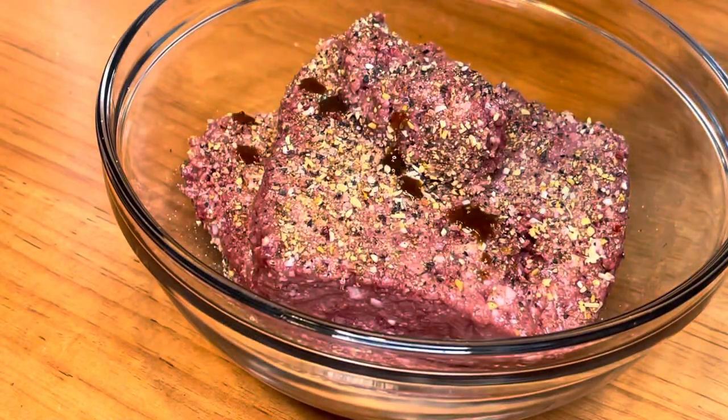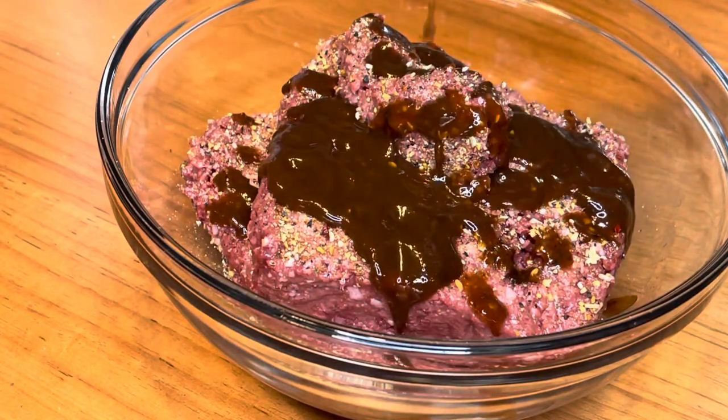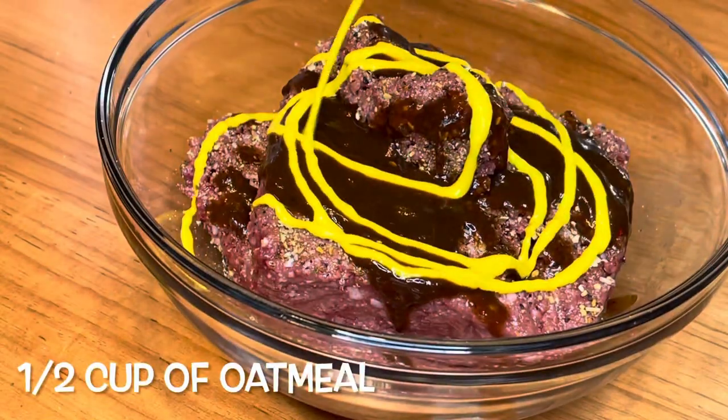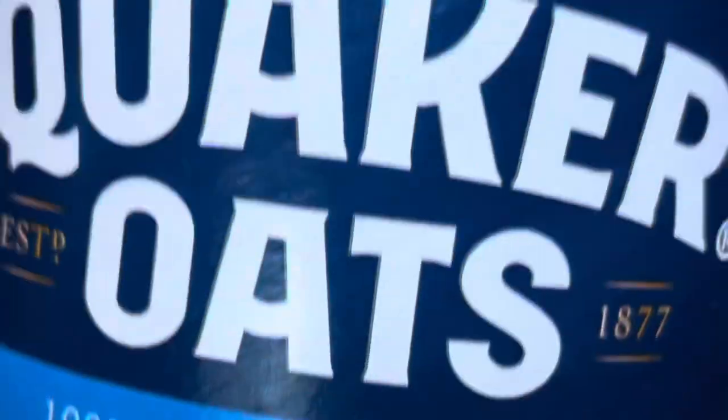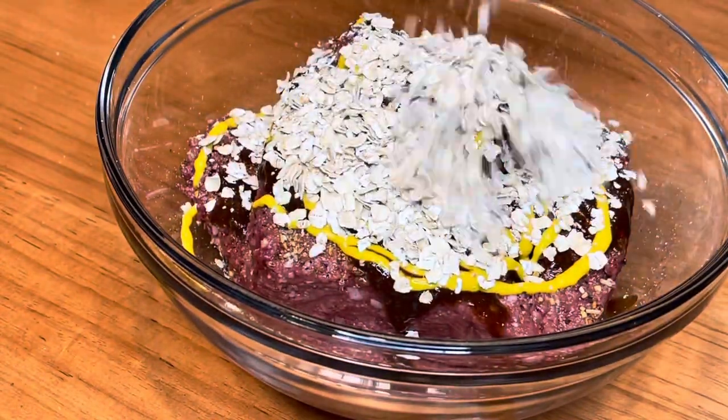Now I'm adding some A1 steak sauce because it'll add additional flavor and help keep the burger moist. Then I'm adding some mustard and about half a cup of oatmeal, just to help bind the burger and keep it moist as well.